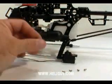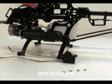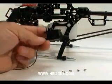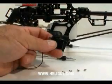Go ahead and pull the screw out, pull the arm off, and that will leave us with a bare servo. We want to go ahead and put that in the helicopter.